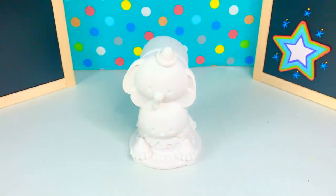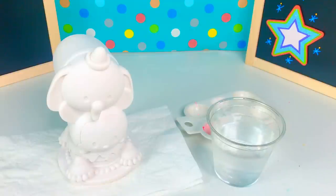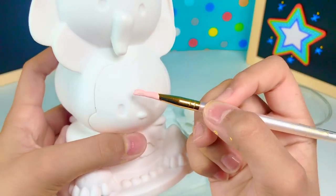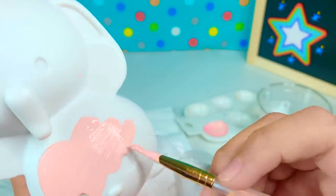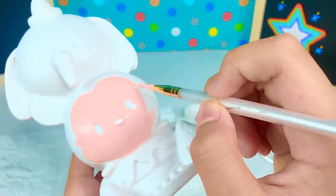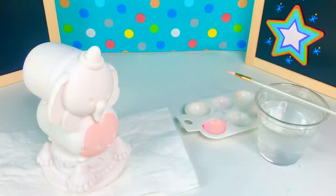Okay, so we're going to start painting — I'm super super excited! Here we have our paint and then we have our water. Make sure whenever you're doing this you have paper towel. We didn't have any peach color, so we're just going to use this light pink to start painting it on Mickey's face.